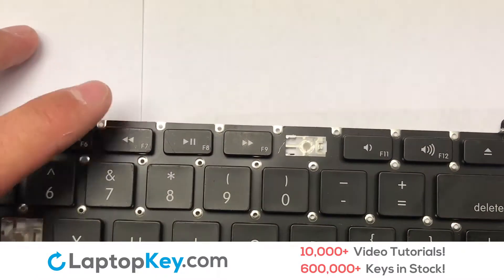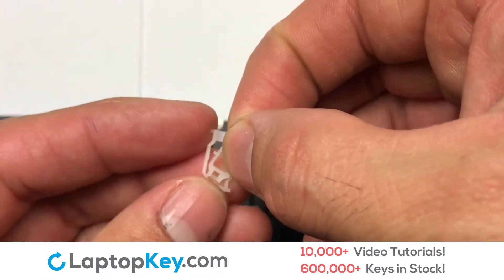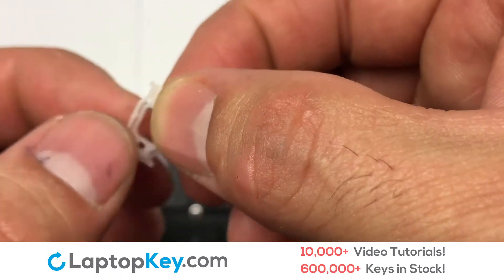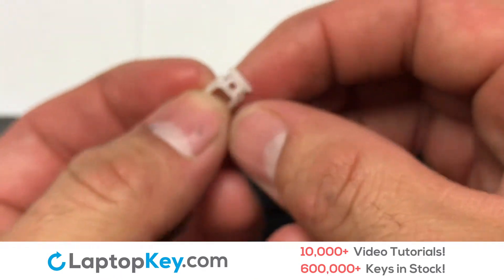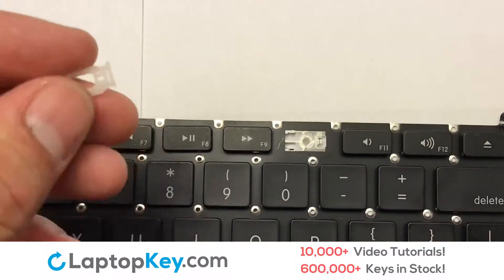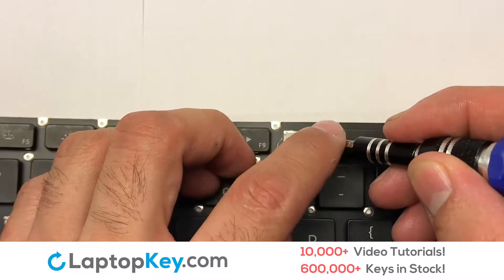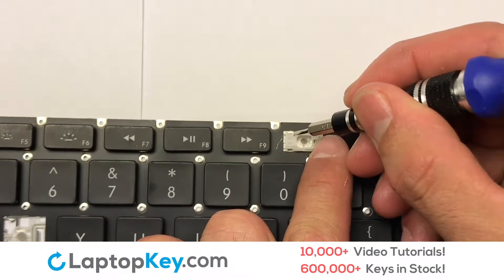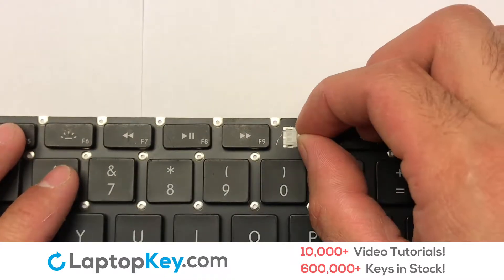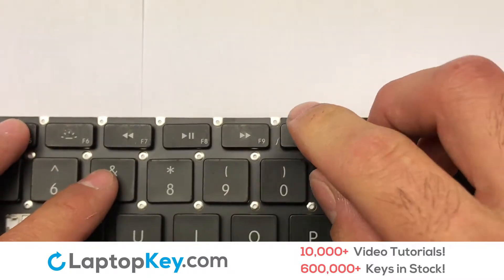We are now going to install the small key. We will now assemble the two plastic clips together. Gently align the retainer clips so that they catch the metal hooks on the keyboard. Place the rubber cup in the center. Place your keyboard key on top of the retainer clips.